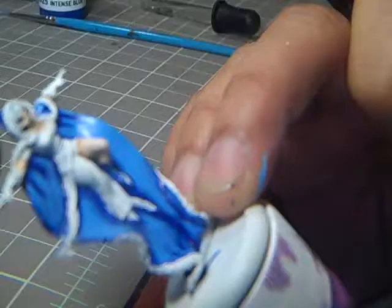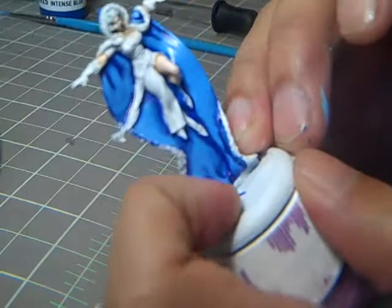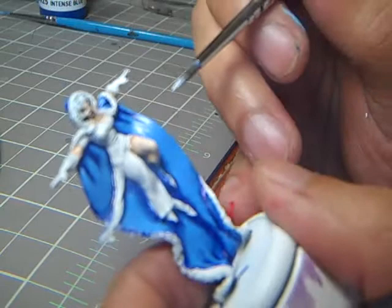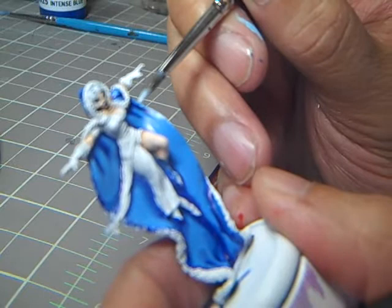Down to the final highlight on the cloak — I took my blue mixture that I had worked up to light blue, and instead of adding white, I actually took white and added just a drop of my blue mixture into it. That is only going to go on the very edges. Let me knock this out and I'll show you the finished cloak.